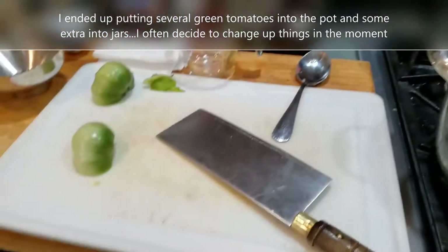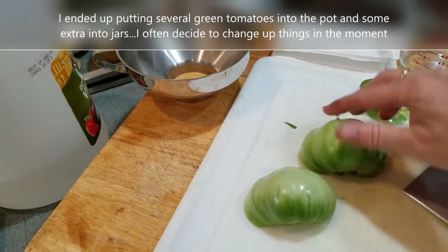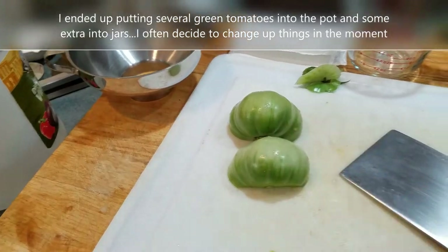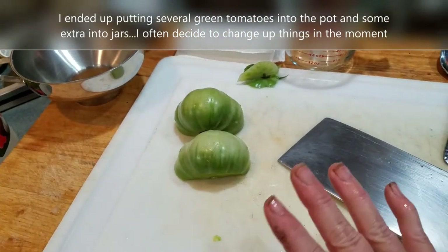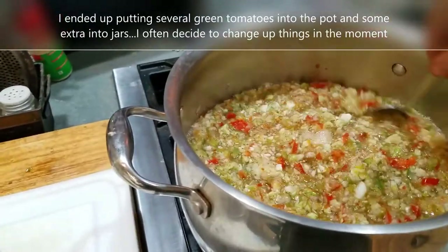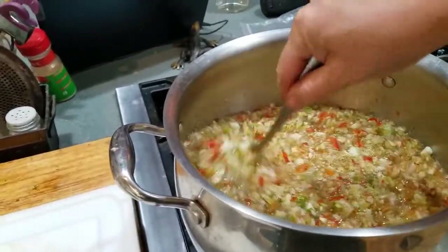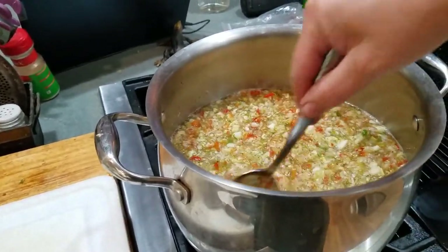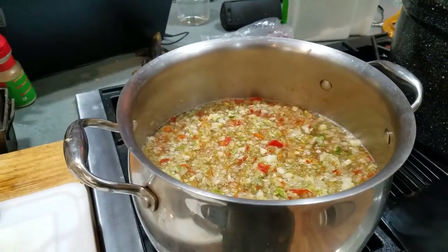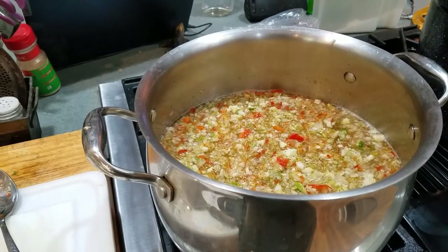Quick little break — spur of the moment, I've decided I'm going to add some green tomato to one or two of the jars. I want to see how that tastes. I think it's going to be great — this could be a definite easy way to use up some green tomatoes. But I don't want to recommend it until I've tried it myself. So I'm going to grab some odd-sized jars so I'll know which ones have green tomato in them, and we will taste test that.